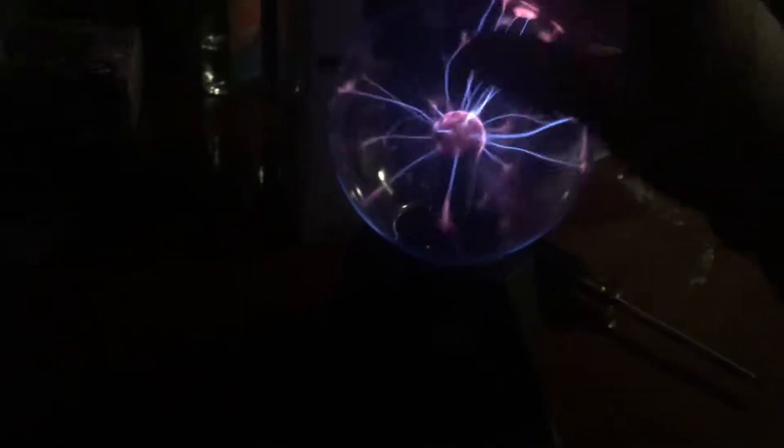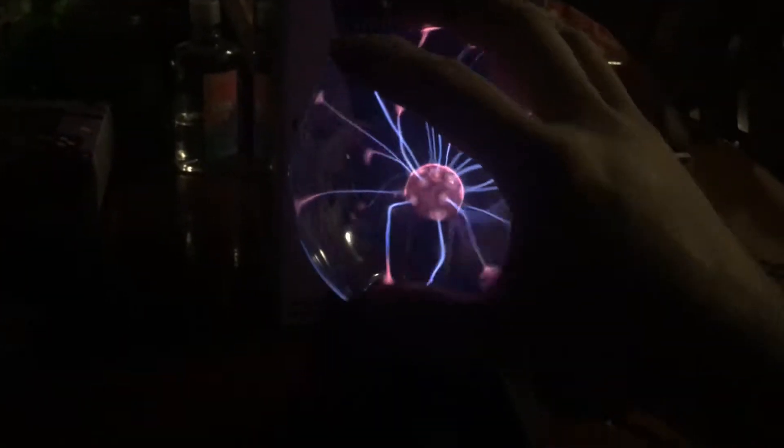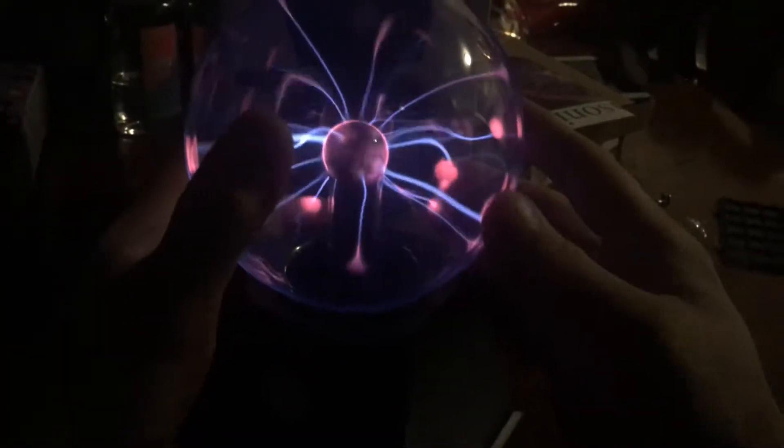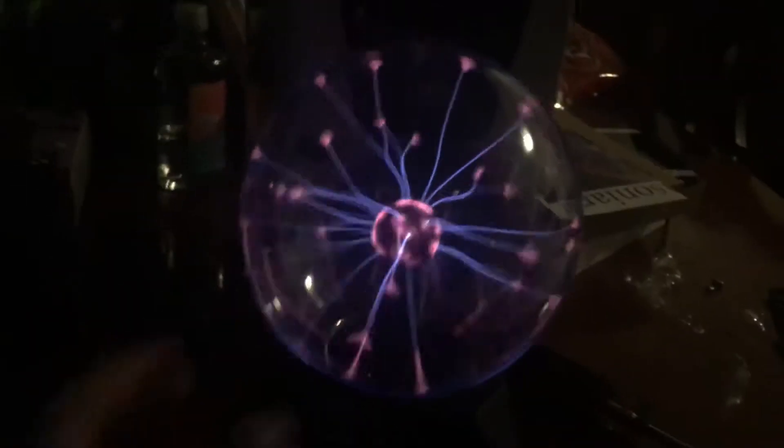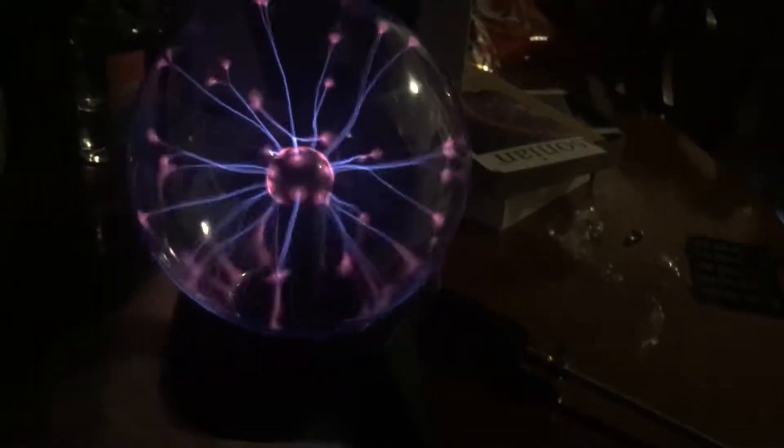I thought the lightning was going to come up out of the ball, but basically it just follows your finger around. I thought they were at least going to have the lightning come out of the ball. So this is pretty much it. If I'm going to keep this sitting around, I'd convert it to a plug-in adapter — a nine-volt plug-in adapter — because that's way too many batteries to replace every time it dies.